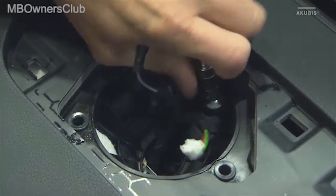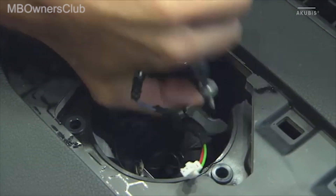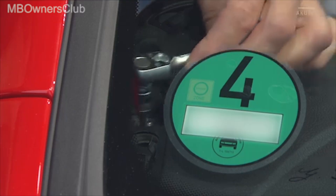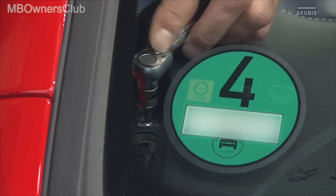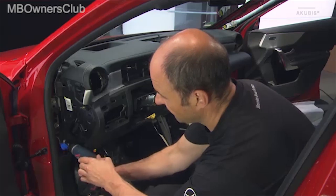Then undo the screw underneath. Now unscrew the remaining six fastening screws of the dashboard.